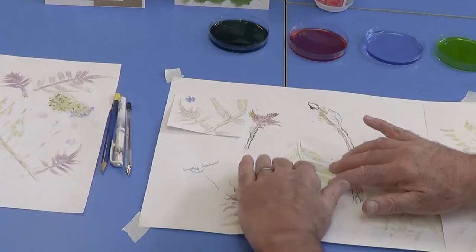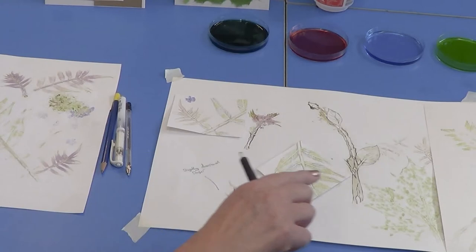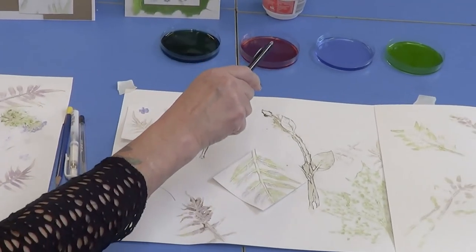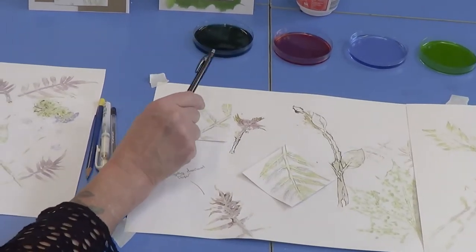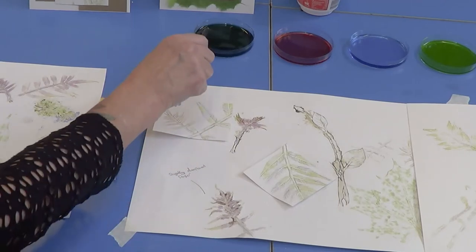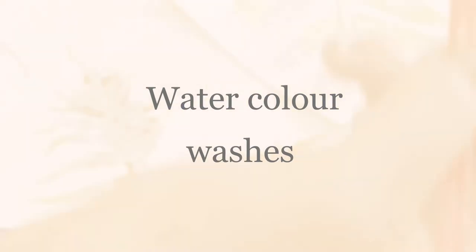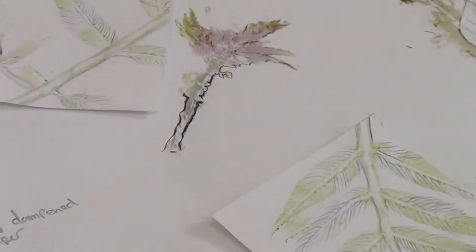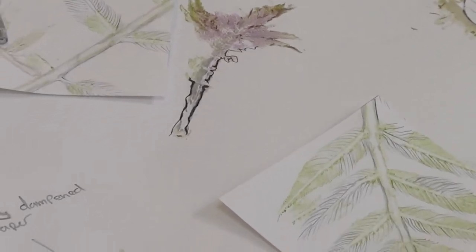Looking at the top of the print making — there are four different pigments here taken from plants and leaves we collected. There are two very distinct greens. The bluey one, believe it or not, came from the purple plant — it doesn't look remotely purple but comes out as a lovely blue wash. So experiment!